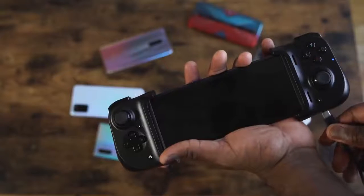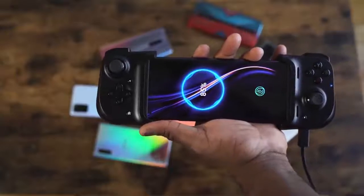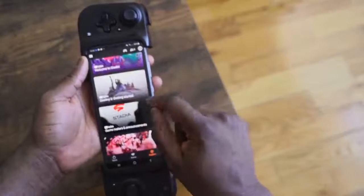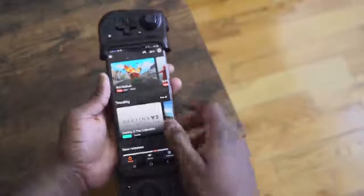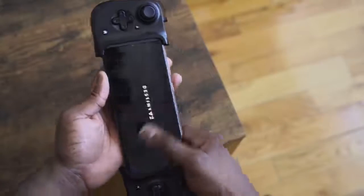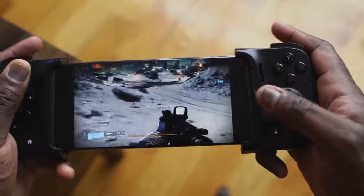The USB Type-C port is pass-through only, so when you plug it in, it'll actually charge your device, because this draws power from the device itself — it doesn't have any battery power included. Open it up, fit any smartphone in here. For game streaming platforms like Project xCloud, GeForce Now, or Stadia, it works great. You plug it in, power up Stadia, and you can start playing right away — no issues, no fuss, no stress. All buttons are recognized, you're good to go.